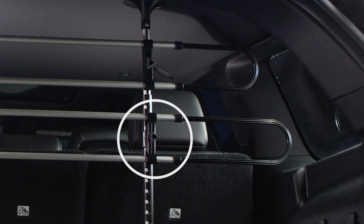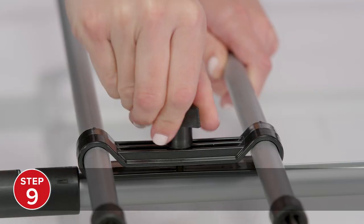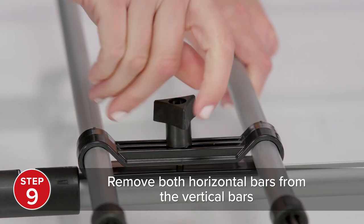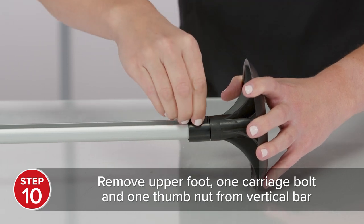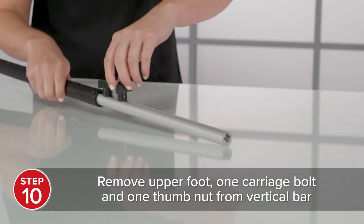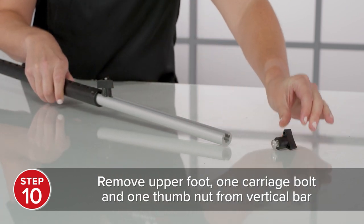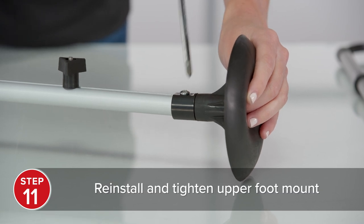If one of the horizontal bars needs to be installed on the black upright portion of the vertical bars, start by removing both horizontal bars from the vertical bars if already attached. Then, remove the upper rubber foot of one of the vertical bars using a Phillips head screwdriver. Loosen one of the thumb nuts on the same vertical bar and remove both the thumb nut and the carriage bolt from the bar. Then, reinstall the rubber foot and retighten the Phillips head screw.